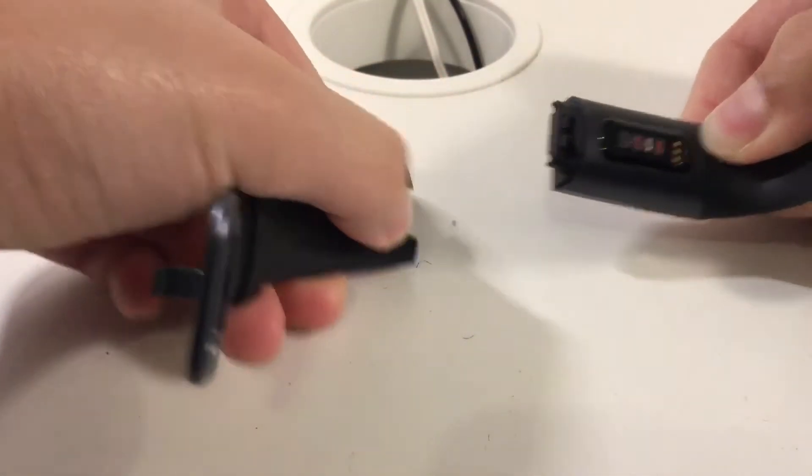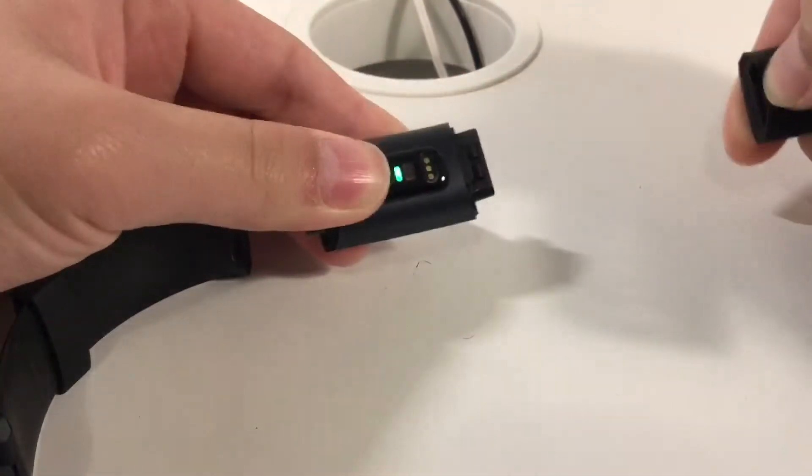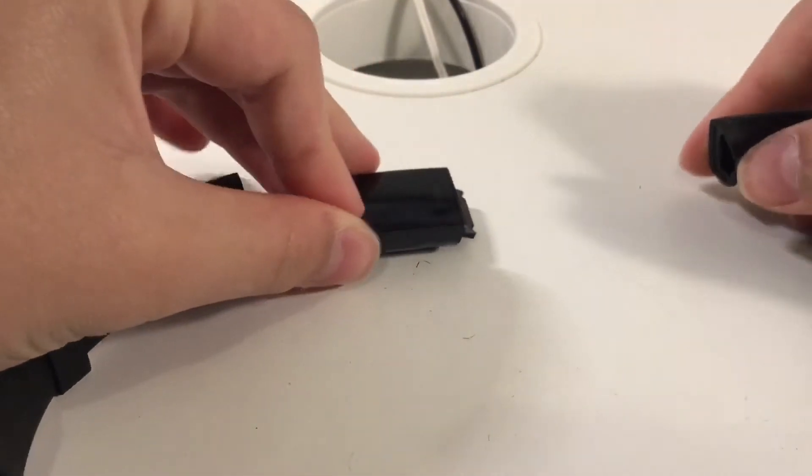Push it down and pull it apart. Push it down once again, pull it apart, and it should come apart.